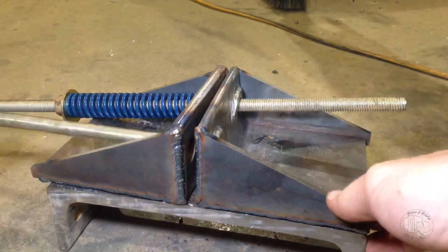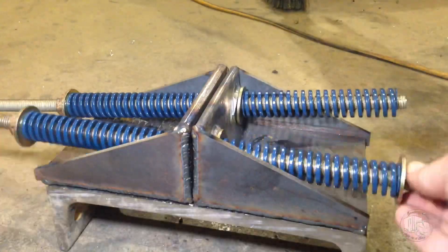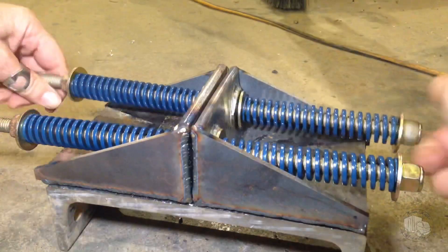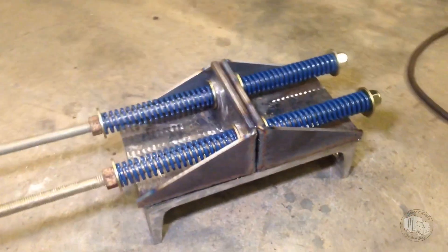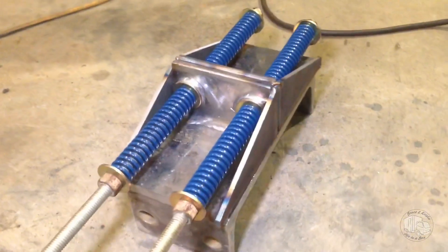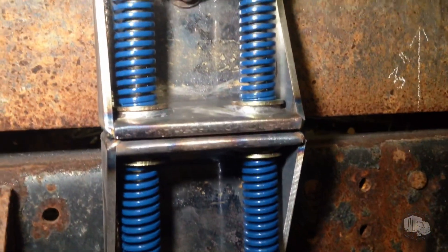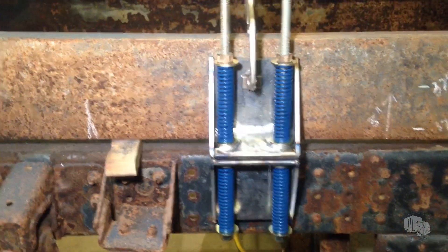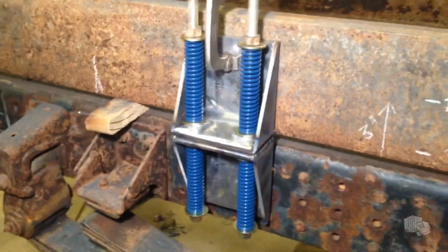Now that the gussets are welded on, I'm going to do a mock-up of how the springs and rods are going to fit. The rod I'm using for mock-up is just standard threaded rod, but for the final fitment I'll be using all Grade 8 hardware and pre-tensioning the springs to add some stiffness. Once the subframe is complete, there will be a gap between the two halves on the final attachment, but each half will be attached using Grade 8 hardware and attached to the chassis using the original holes.